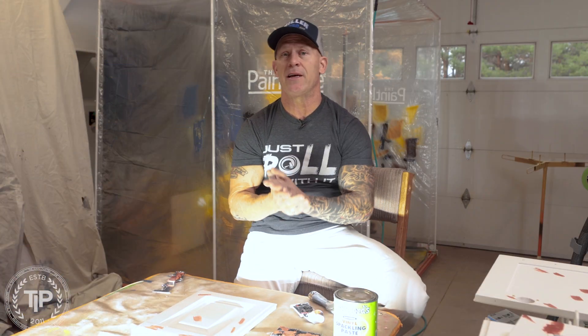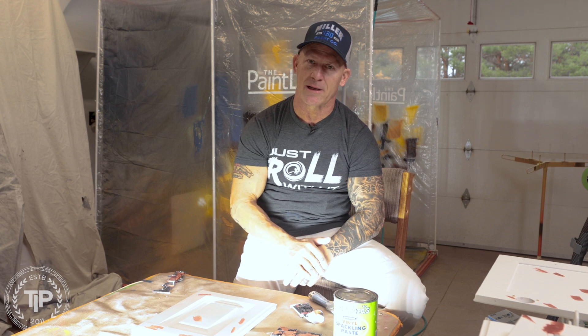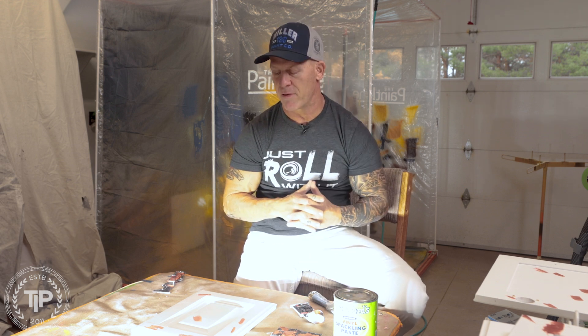This is Chris the Idaho Painter here on PaintLife TV. Today we're going to be talking about using an inspection light when it comes to cabinet refinishing.